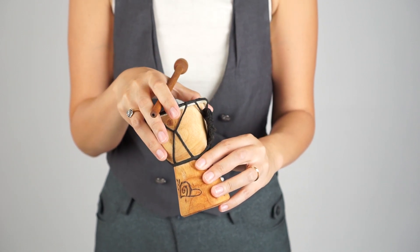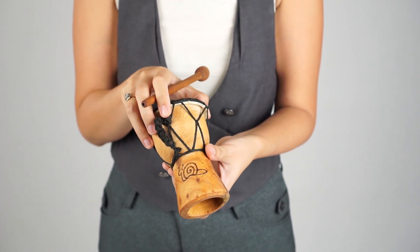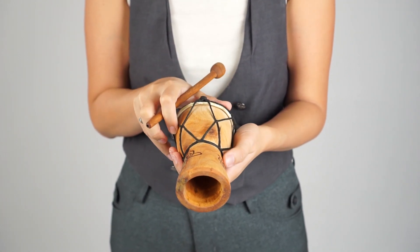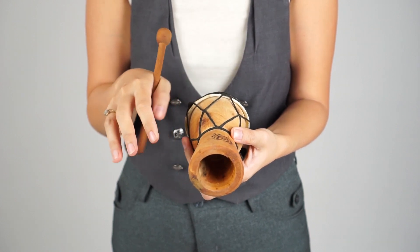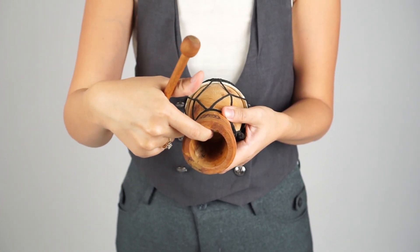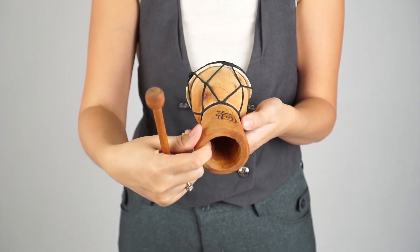Beautiful carvings are done by hand and are based on designs by Balinese school children. The drum has been made using traditional materials and techniques. The wood is sustainable mahogany and the head is goat skin. It's been sanded smooth inside and out so there are no splinters.